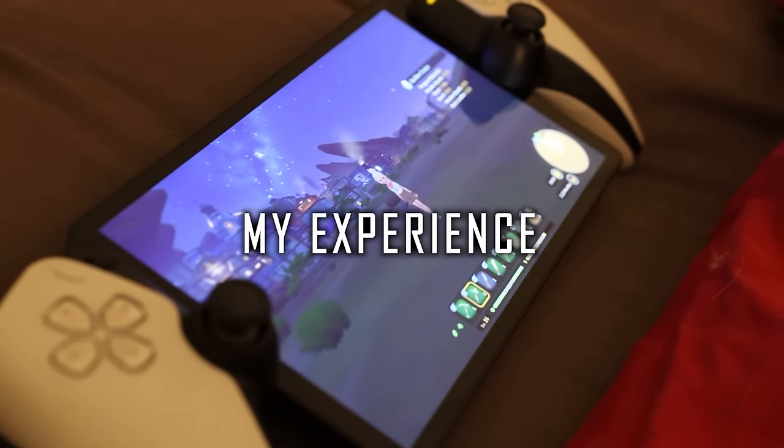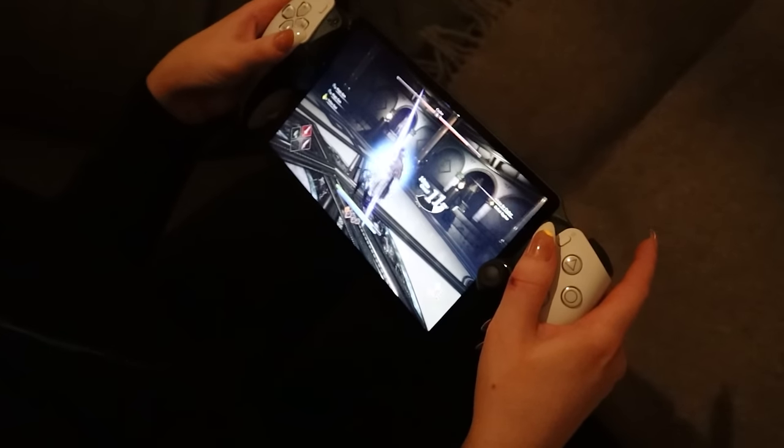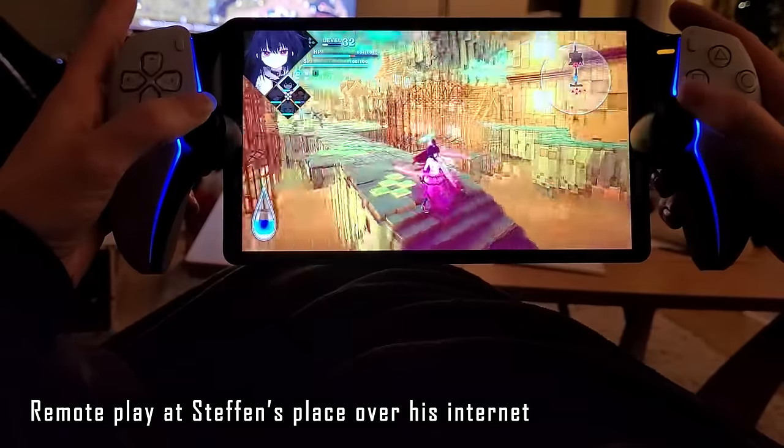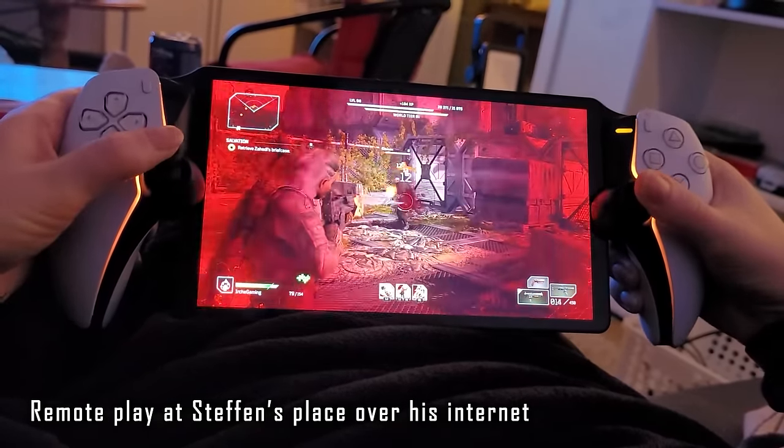I've had it for two weeks and I've been playing on it every single day — on my couch and in bed. I also brought it over to neighbor Stefan's place to see how it would play on his Wi-Fi connecting all the way back to my PS5 at home. To my surprise, sitting on his couch, I played a ton of Outriders — a third-person shooter — and it played perfectly.